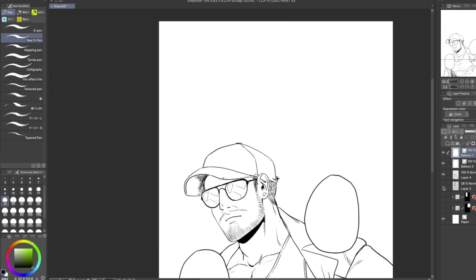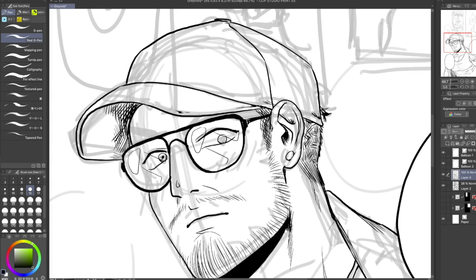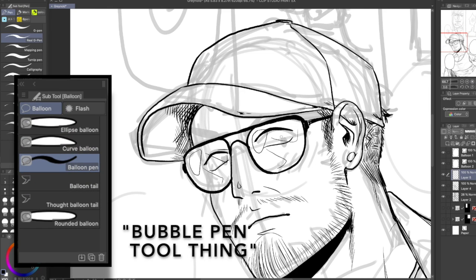I like to draw my own bubbles so I always use the bubble pen tool.